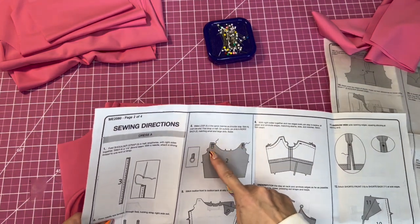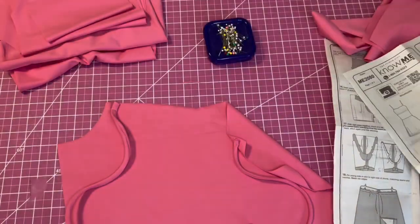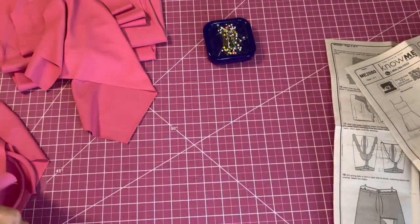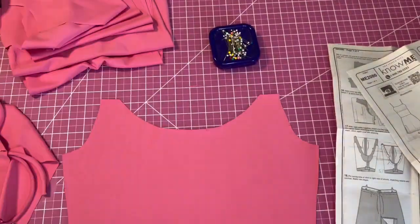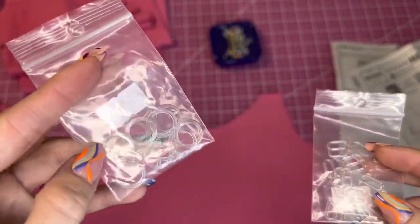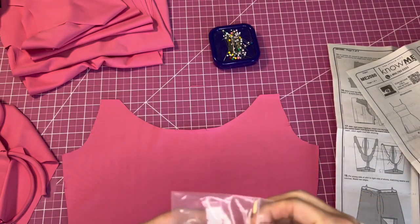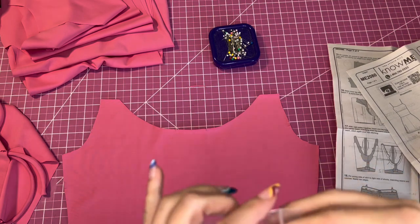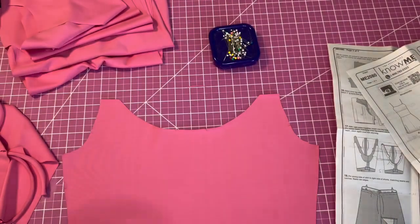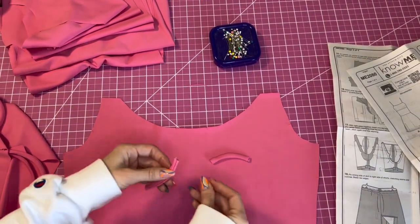The next step is to baste the back loops and the adjusters to the back bodice. These are the strap adjusters and sliders — you're going to use the circle side. I bought these in Atlanta for 99 cents, and I think there are about 10 in the pack. We have the loops and you're just going to put the strap around the slider like that, then pin it to the top.